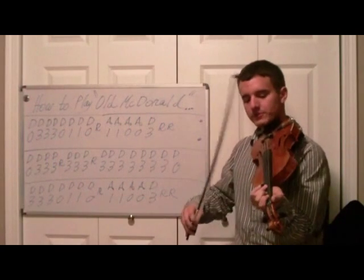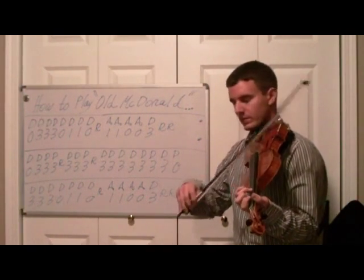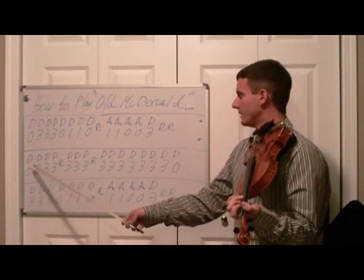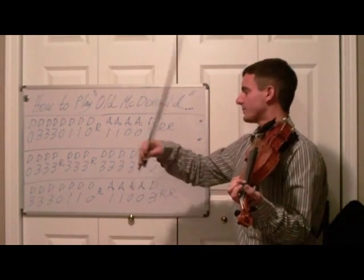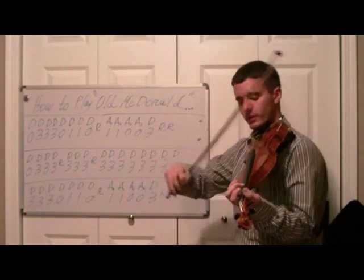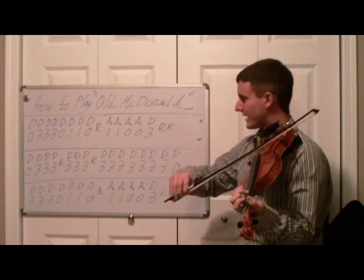Rest, lift your bow. I'll repeat this whole first line — what you just did, you'll repeat. And the second line will be: rest, lift your bow, rest, lift your bow — a whole bunch of these, seven to be exact.